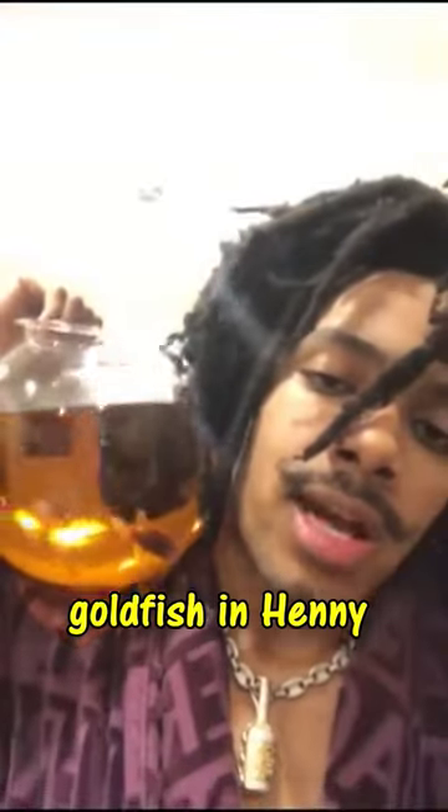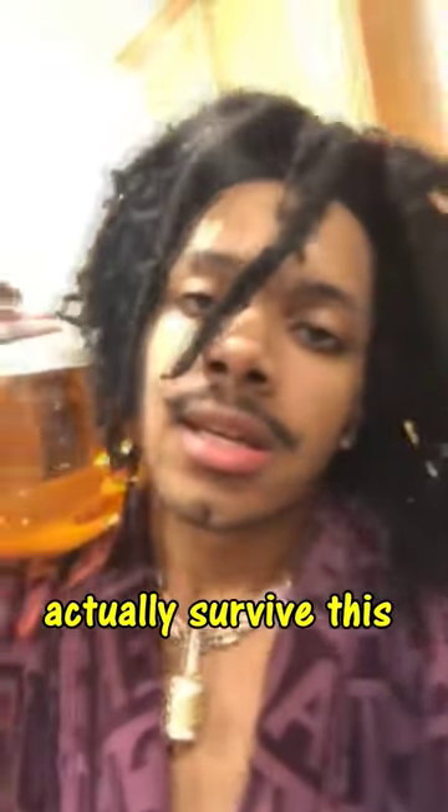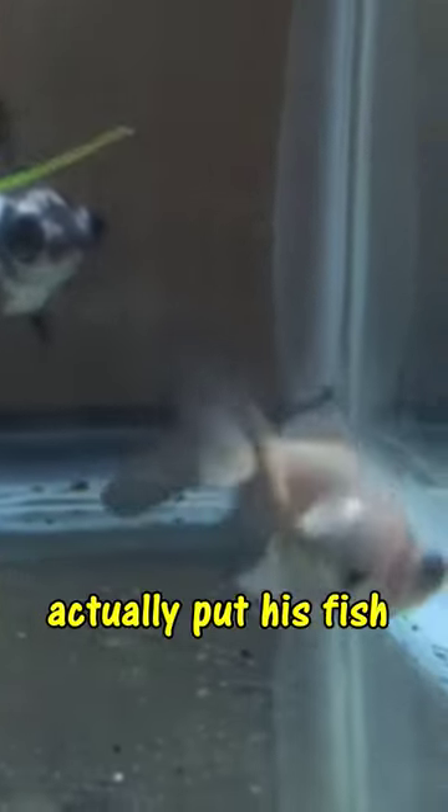The most lit fish in America — this man claims he put his goldfish in Henny and it survived. Do not do this, by the way. No fish could actually survive this. So how did he do it? Because he didn't actually put his fish in Henny.